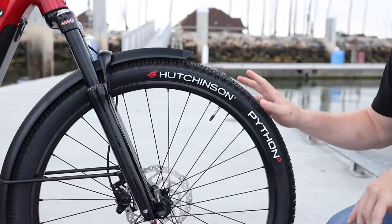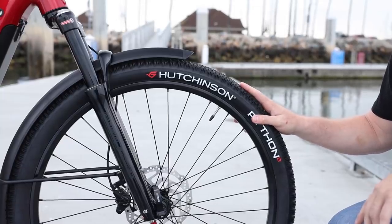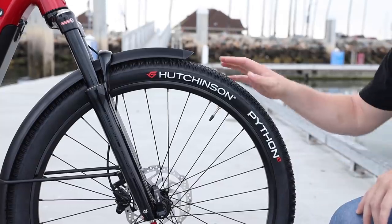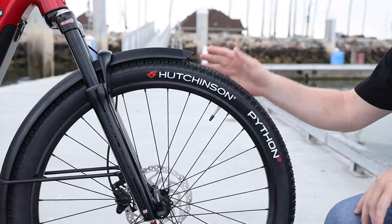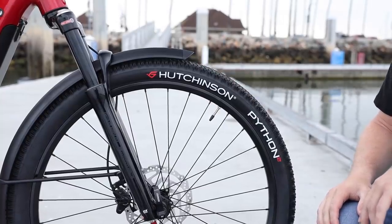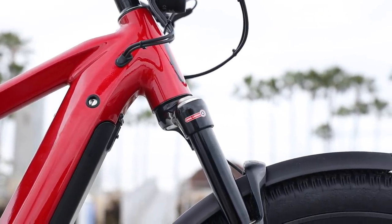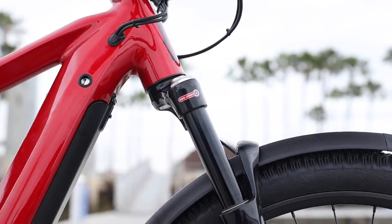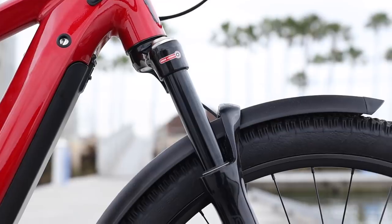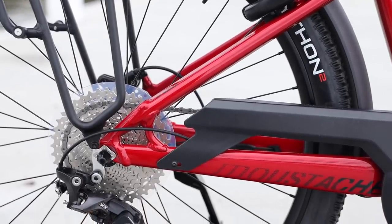The pressure on these tires goes from 29 to 58 PSI, so you have a pretty good variance — you can run them at lower pressure for more comfort and traction, or pump them up for maximum efficiency. All of the Mustache X-Roads are going to have double-wall aluminum fenders that are really heavy-duty, and from my experience some of the nicest fenders in the market.